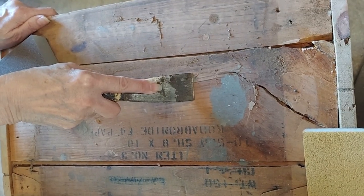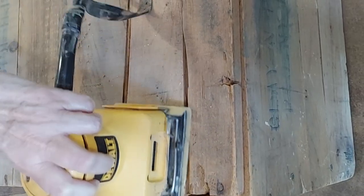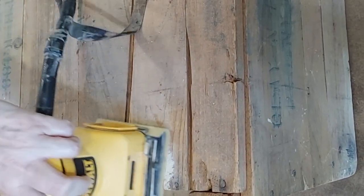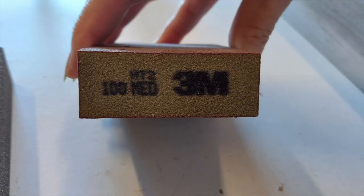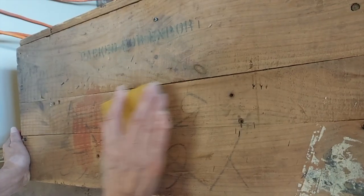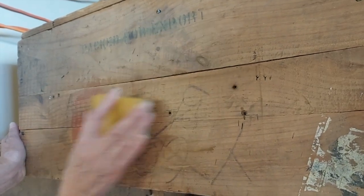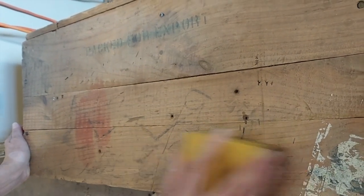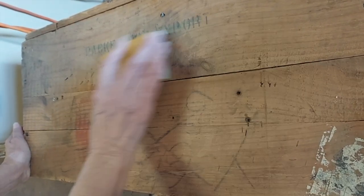Then we took a putty knife and scraped off some of the worst globs of paint. Then we used a handheld power sander on some of the painted areas, then a medium grit sanding block, and then a fine grit sanding block to sand all over the entire crate. I wanted to be careful to not sand off all of the writing so that the box still has some character — I just wanted to get off the worst areas of paint and marker.